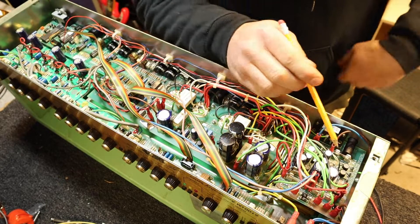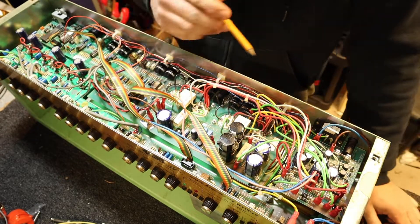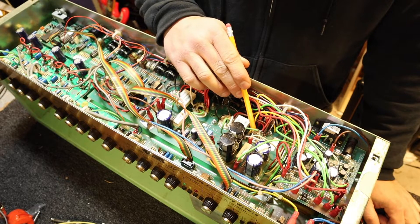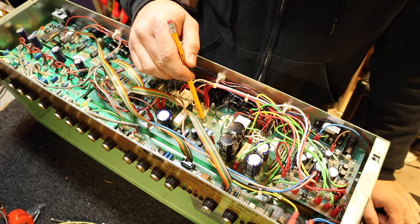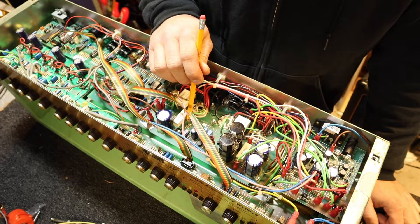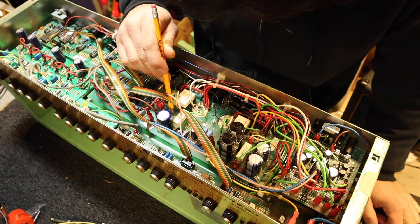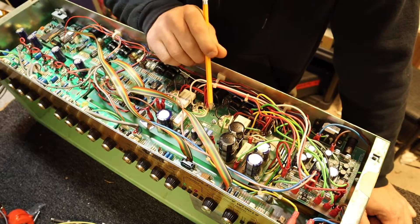Upon opening it up, I immediately noticed a T5A fuse right here that's already blown. Something a little strange: there is a 5.6K grid stopper between the wire and the tube socket. But if you follow this green wire and this green wire back, you can see the circuit trace running underneath, and here are the grid stoppers — 5.6K already. But they're a little charred. There are also two more on the other side, R32 and R33, which should be 5.6K as well, and those look fine. I don't know why these got too hot.